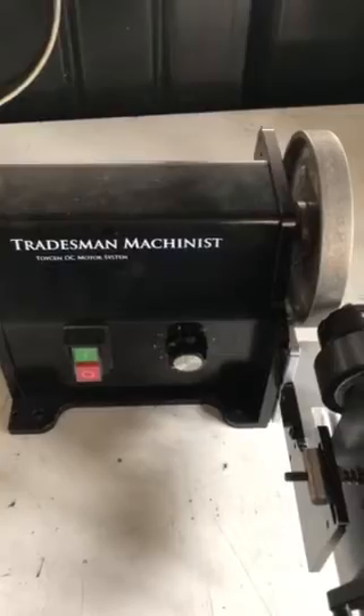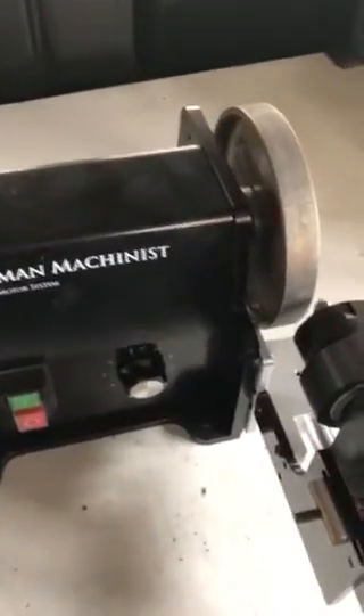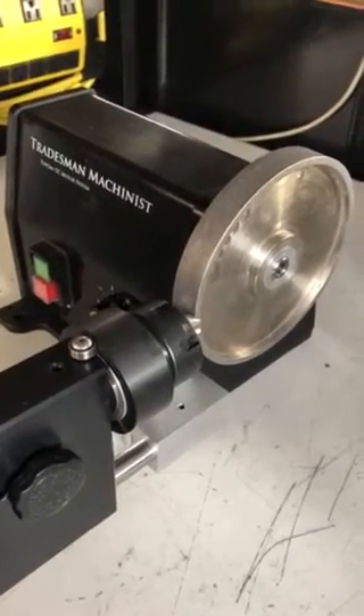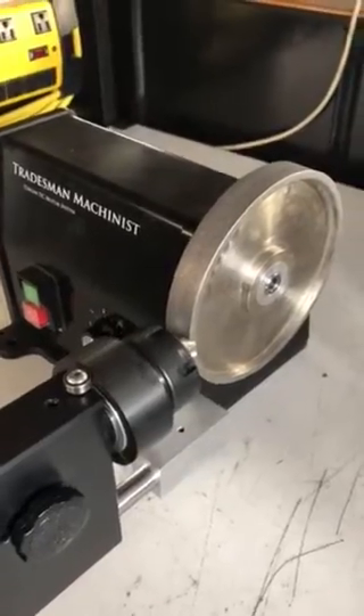This is the Traysman Machinist step drill, countersink and drill sharpener. This is our prototype. It uses the Cuttermaster cams that fit right over the shell of the ER-32 collar. They slide on over the front, and there's a set screw to tighten it down.